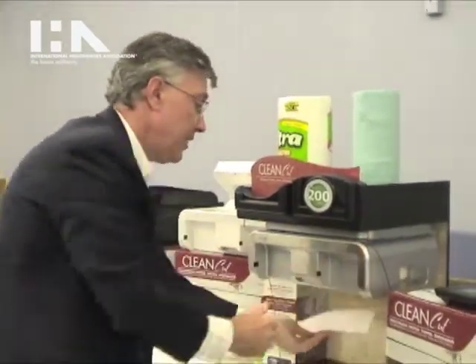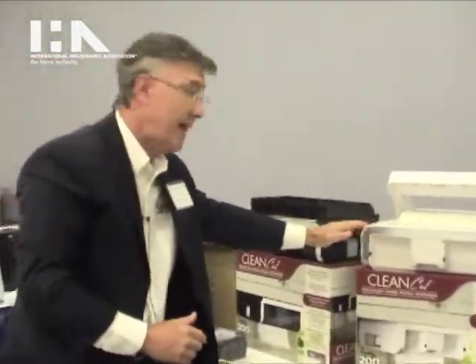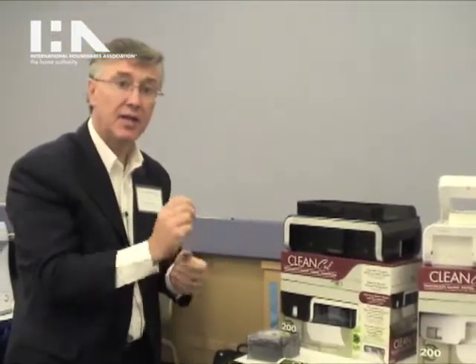On this particular unit, this is stainless steel and silver. We've also got a model that's white with a stainless steel accent, and then we've got a black model. We're ready for sales in the middle of July — go to cleancutdispenser.com to get more information.